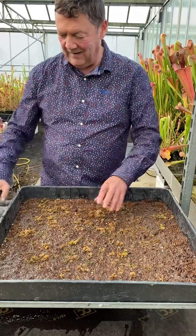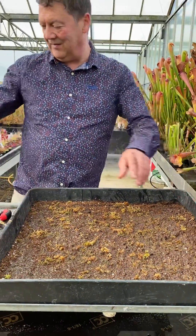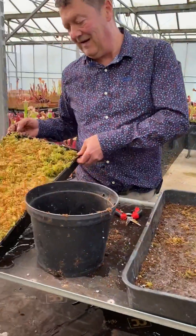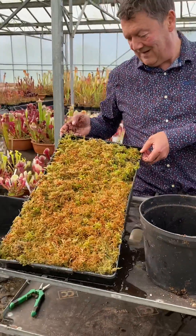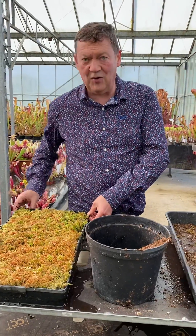There we go — and that's how you start a sphagnum tray. As I say, you'll end up with one of these in a few months' time. Well, thanks for looking, I hope that's been helpful and I hope you can have a go at growing your own sphagnum moss.